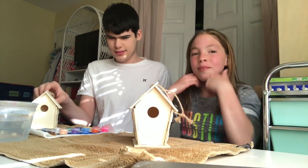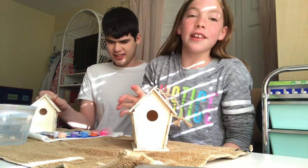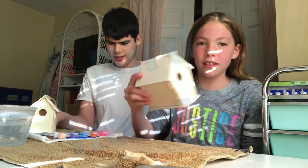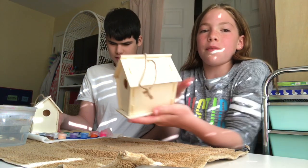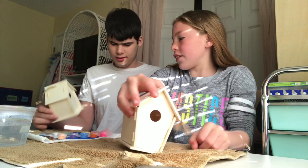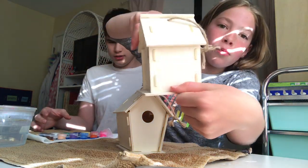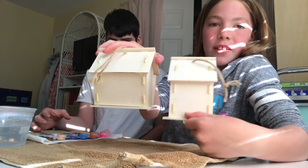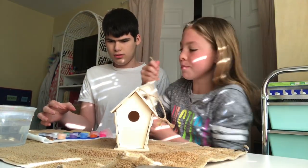Hi guys, welcome back to our channel! My name is Marasa, and today we are going to be decorating these birdhouses. I'm going to be decorating this longer one with a little circle, and he's going to be decorating this smaller one. There's a big difference - he wants to do the smaller one.